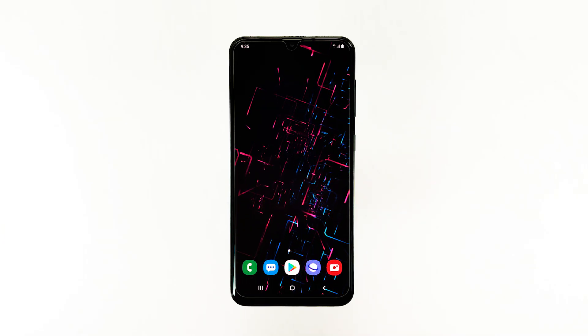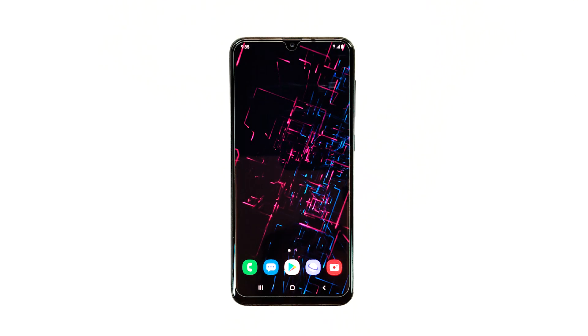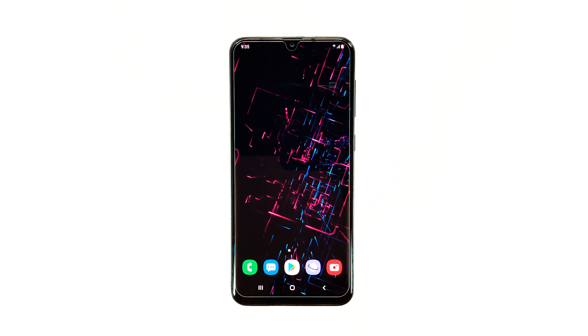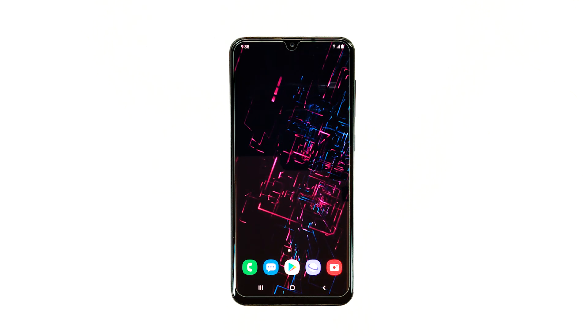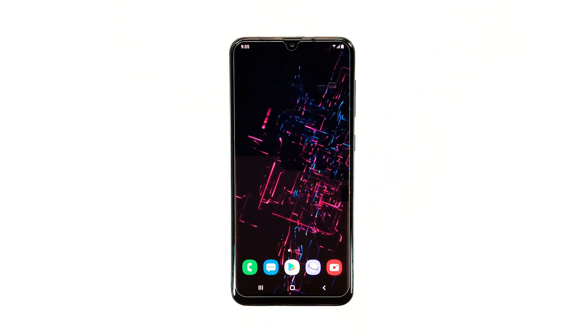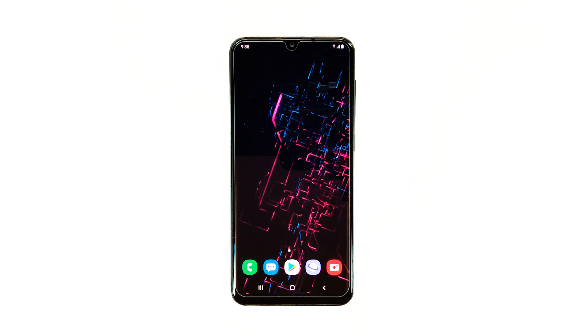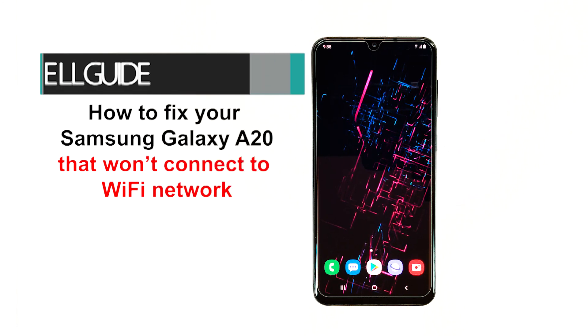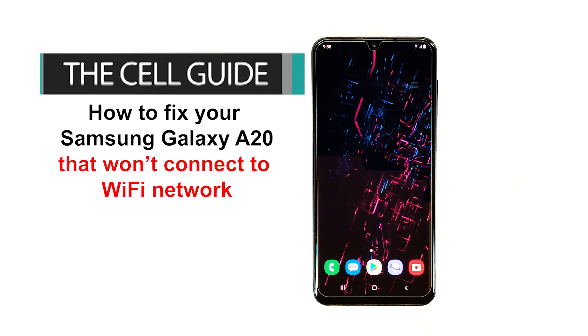Smartphones like the Samsung Galaxy A20 shouldn't have issues connecting to any network, as long as they're designed to work in the area where they're being used. But some users have been complaining because their units reportedly won't connect to a Wi-Fi network, and a problem like this can be just a minor issue. Hey guys, this is RJ from TheCellGuide.com. Today I will show you how to fix Samsung Galaxy A20 won't connect to Wi-Fi network.